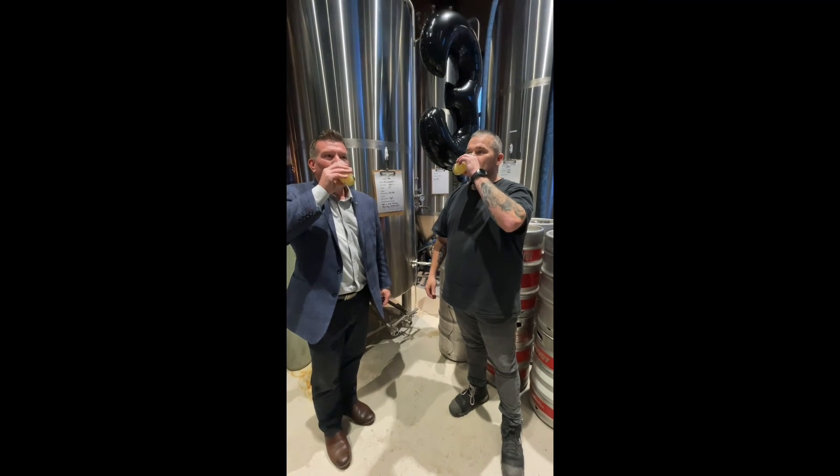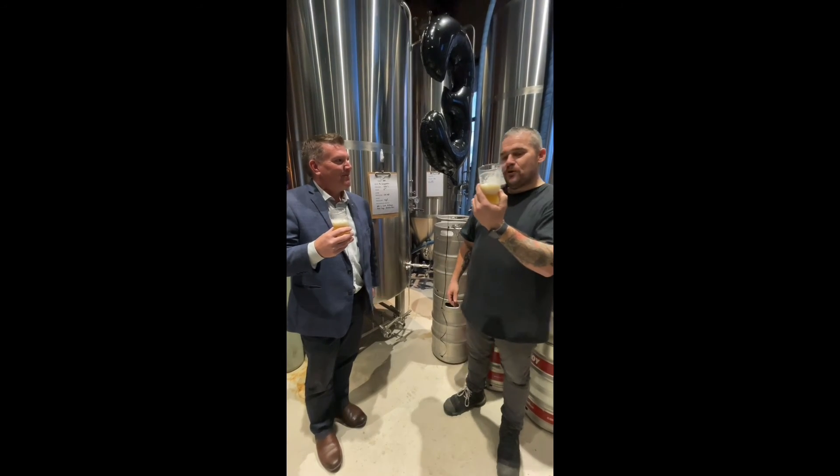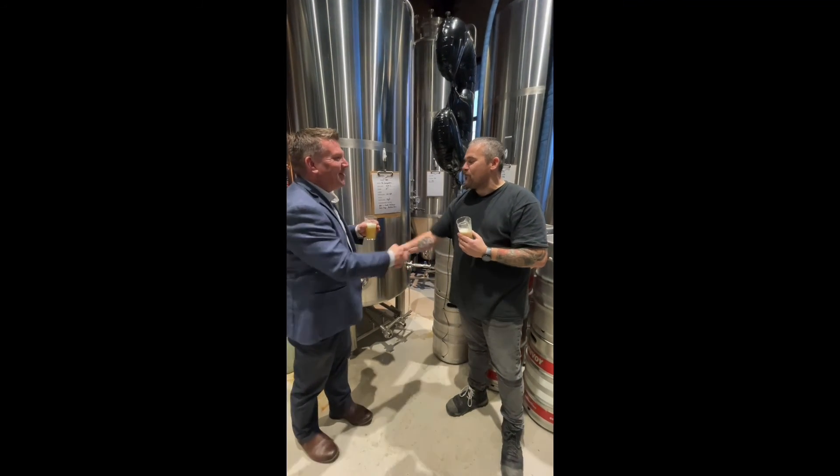Cheers. Ready to go straight on tap, I reckon. Perfect, mate. Happy birthday. Thank you very much.